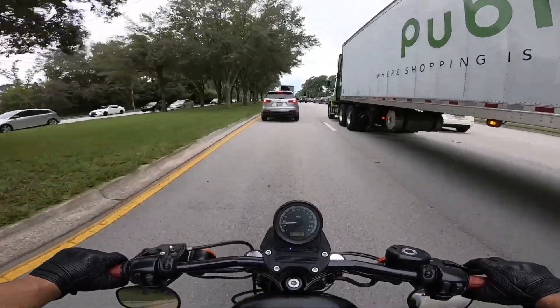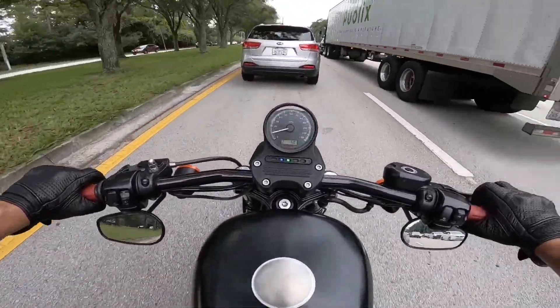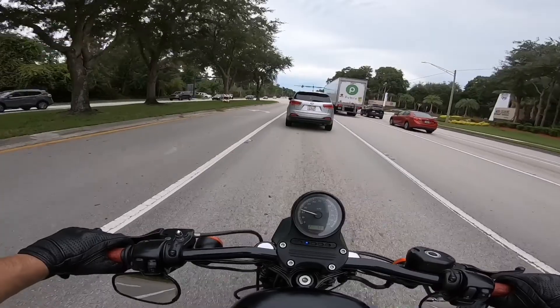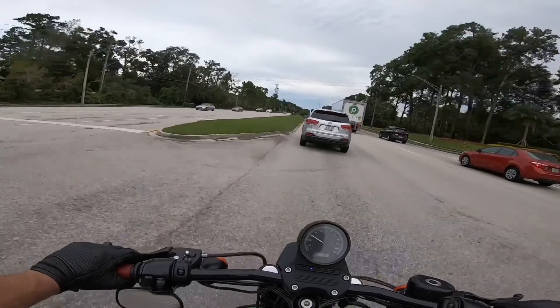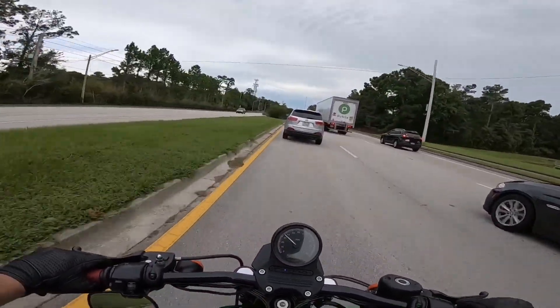Another thing that a lot of people complain about on the Sportsters is finding neutral. I have had absolutely no issues finding neutral on this bike — it goes into neutral pretty much perfect every single time. A lot easier than my dirt bike, that's for sure.